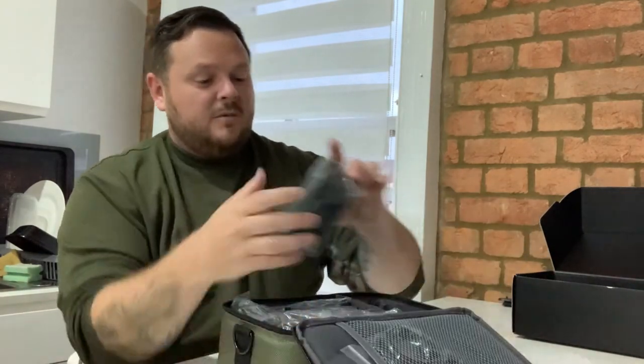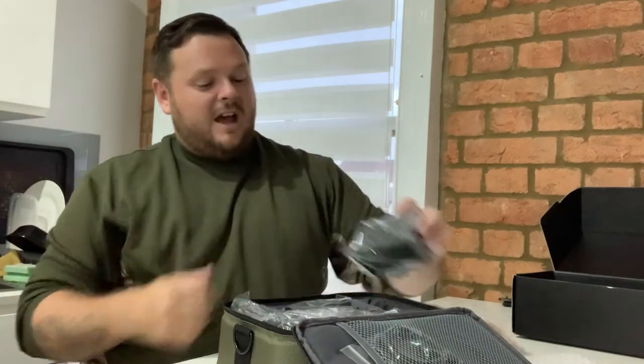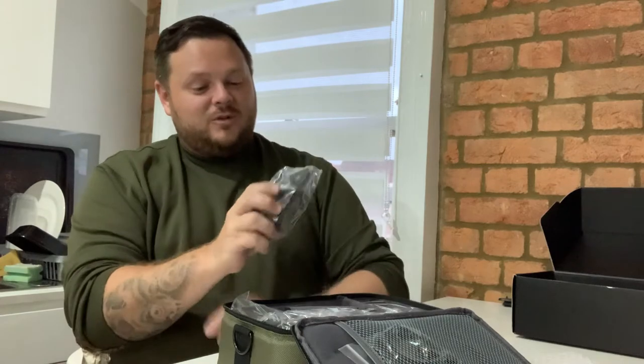I'm gonna get some batteries in these probably tomorrow, put a good video together. The LEDs on there — they are bright, bright, bright. And you've got options on there of making it bark like a dog and all sorts of things, so moving forward I will show you that.